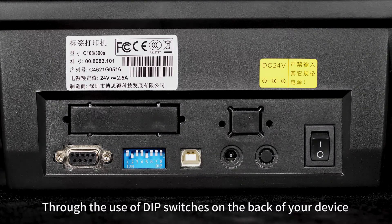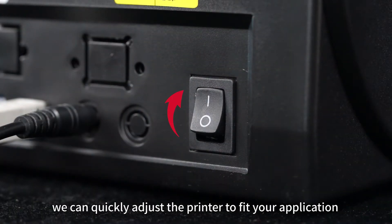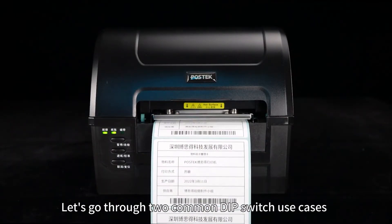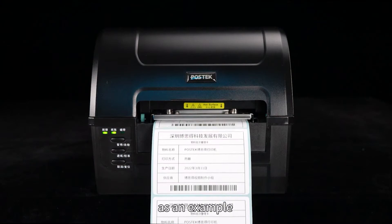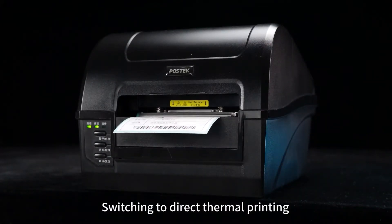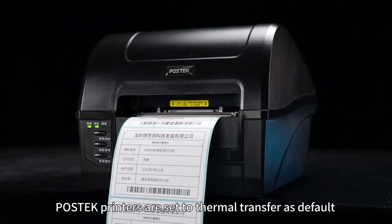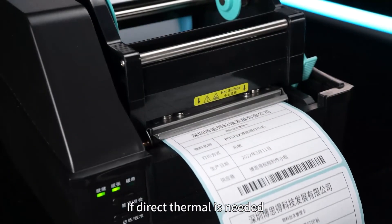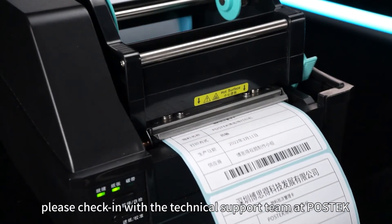Through the use of dip switches on the back of your device, we can quickly adjust the printer to fit your application. Let's go through two common dip switch use cases as an example. Switching to direct thermal printing: Postec printers are set to thermal transfer as default. If direct thermal is needed, please check in with the technical support team at Postec.